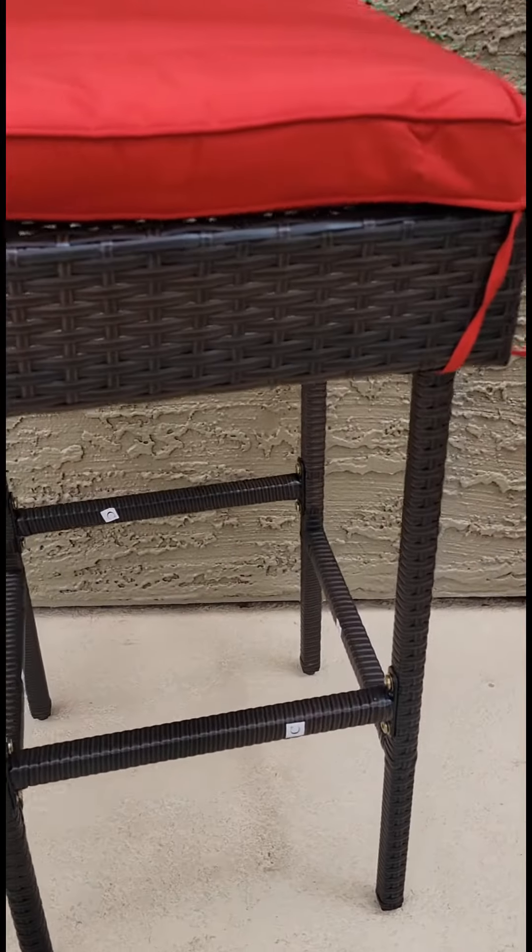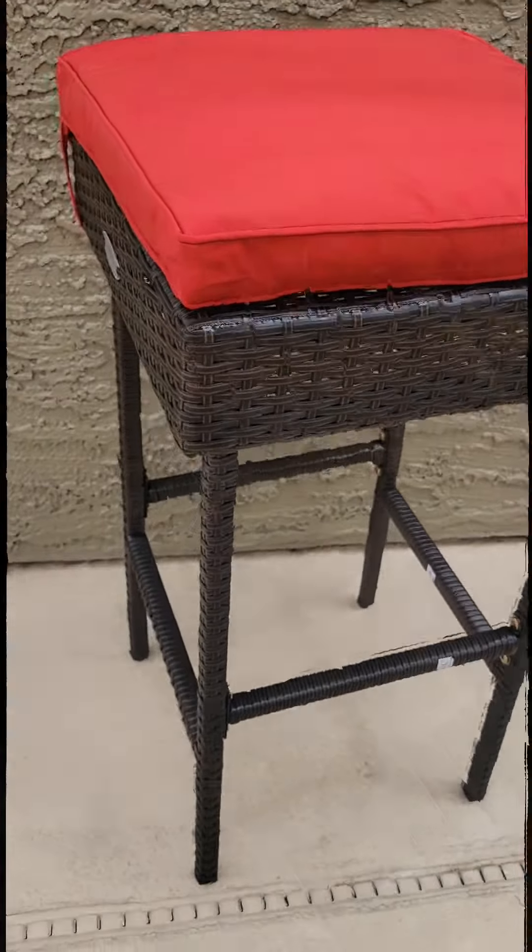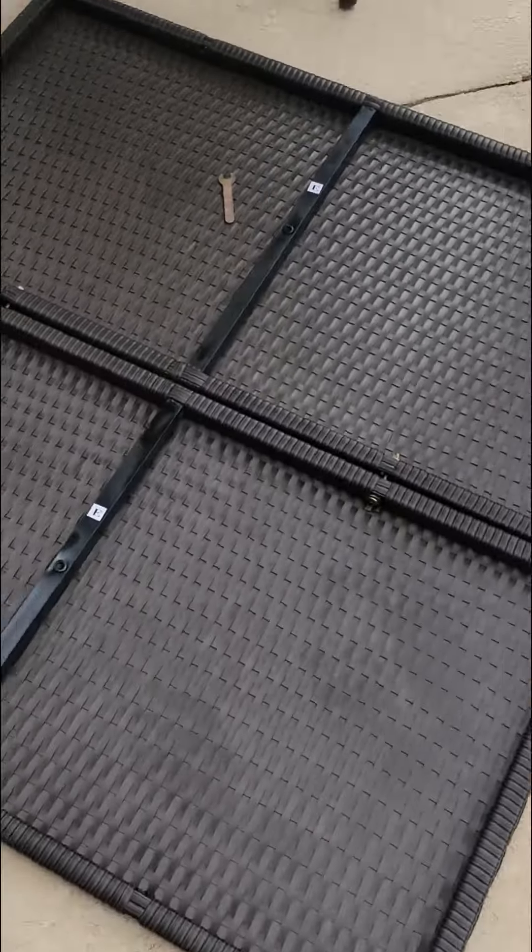There you go guys, I just assembled one chair. Finishing my bar table.